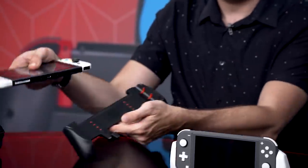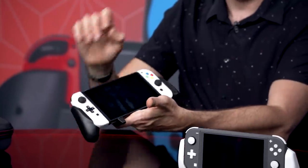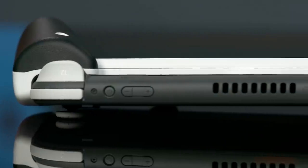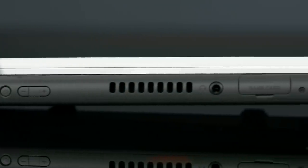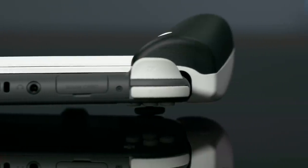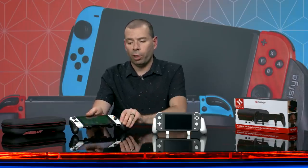The cool thing about this is the system doesn't actually touch the grip — it just kind of hovers over these little red claws. You can actually see a little bit of a gap between the system and the background behind it, which means it's letting a little bit more air through. That's cool. It was never really an issue to begin with, but now it's one less thing to worry about.